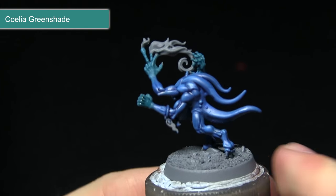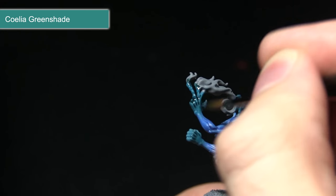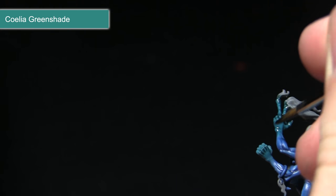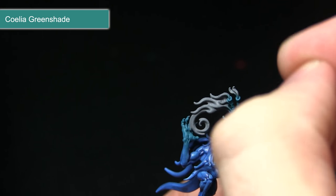Following the base coat of Sotek Green, the next step is to wash over these areas using Coelia Greenshade. I've mixed in some water — roughly one part Coelia Greenshade to one part water — and I'm applying this over the hands and slightly down the arms as well, just to help with the blending between the two colours. This will pull into the recesses and really bring out some of the details on the fingers.